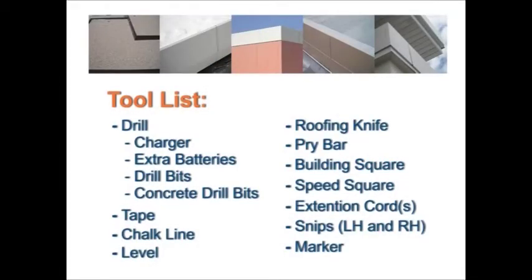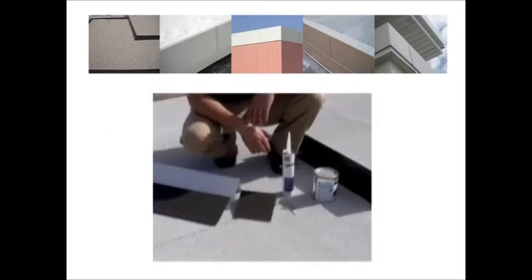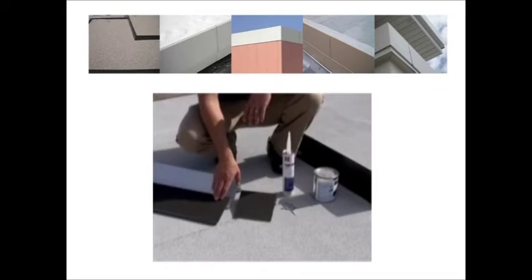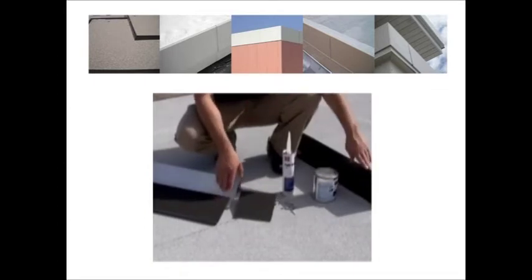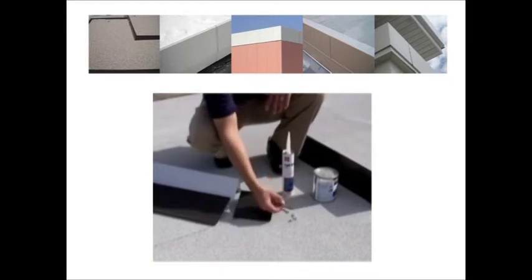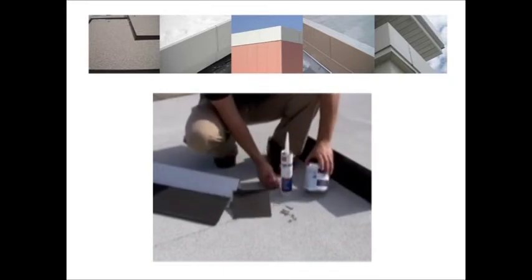This is a list of standard tools needed for ArmorEdge fascia installation. The primary components of snap-on fascia are the cantam, splice plate, and fascia cover. Fascia components also include inside and outside corners, primary scuppers, and overflow scuppers. Accessories used with the fascia system include fasteners and caulking.